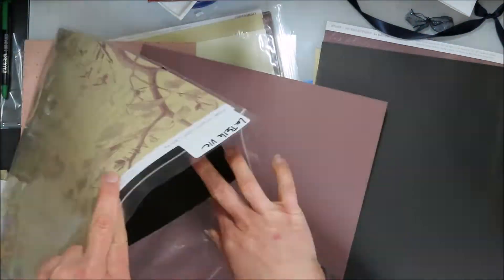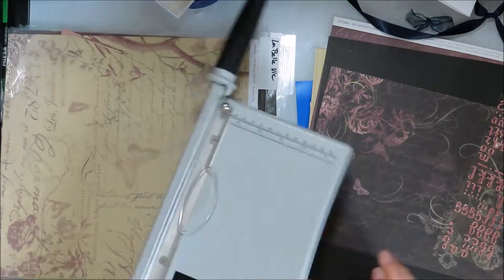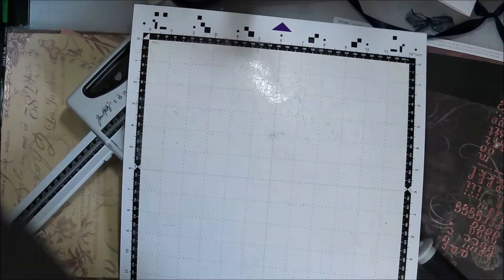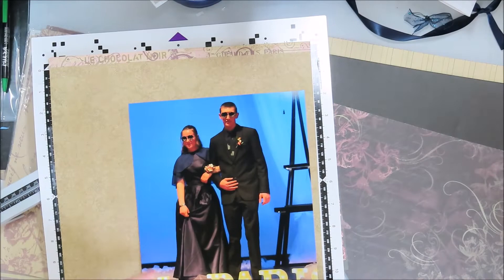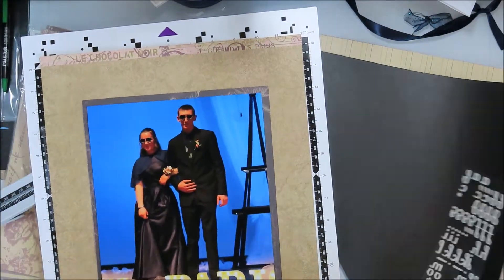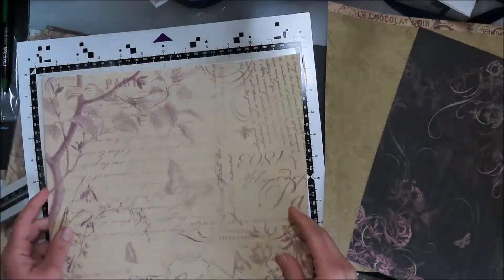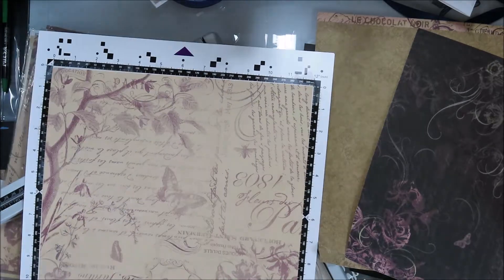I am using some super old scrapbook paper from Close to My Heart. I couldn't tell you exactly what year this stuff is from because I have not been a consultant for them for a long time. But this one says online instructions available through August 2013, so I'm guessing this paper pack is 2012 maybe. That's probably about the time I quit scrapbooking.